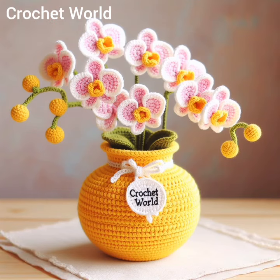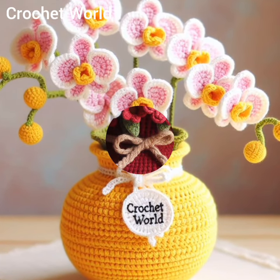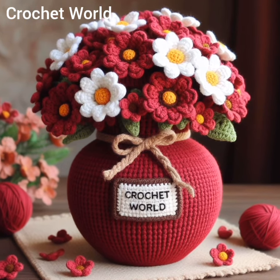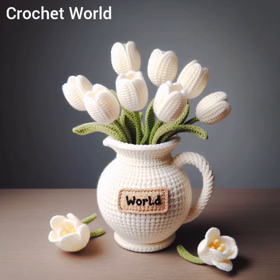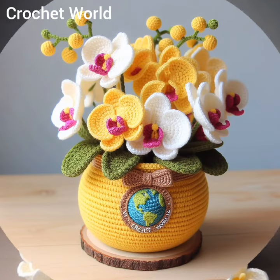Crochet flower vases come in various shapes, sizes, and designs depending on the crafter's preferences and skill level. They can be made using different crochet stitches such as single crochet, double crochet, or more intricate stitches like popcorn or shell stitches. Some crochet flower vases may incorporate additional embellishments like beadwork or embroidery to enhance their aesthetic appeal.